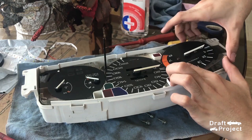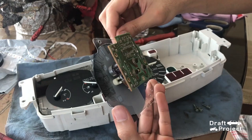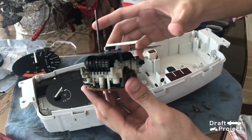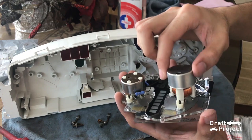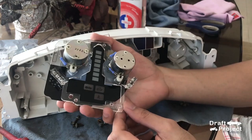Carefully pull it away. This is how the speedometer looks like. The temperature and fuel gauge has coils inside. Be careful not to push it or cut it, or else it won't work anymore.